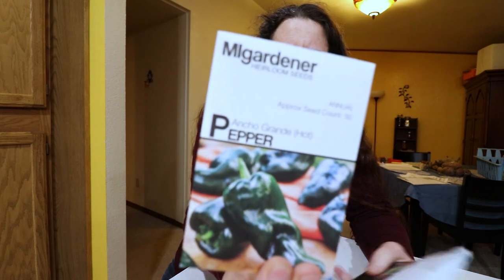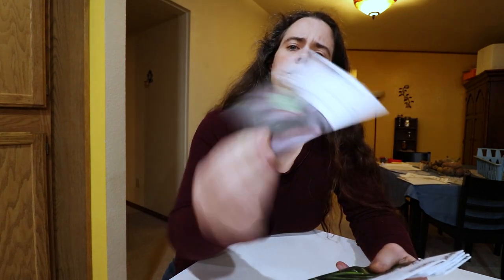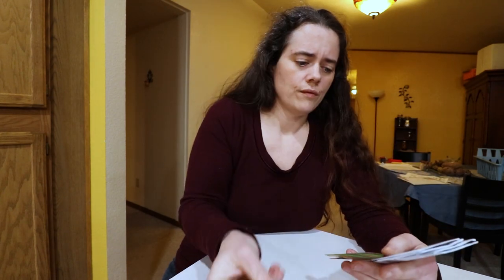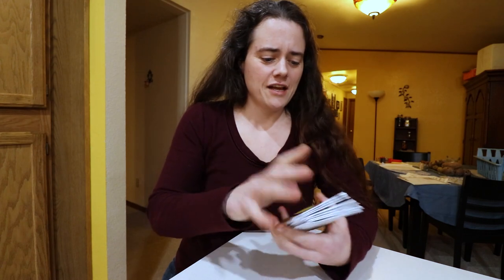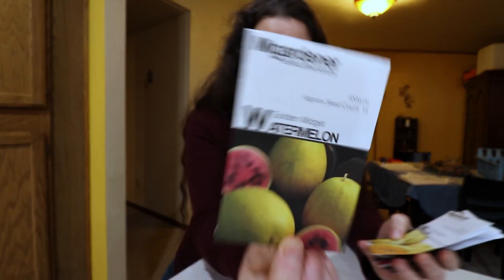On to peppers. Hungarian yellow hot wax pepper. I don't like sweet peppers — my husband does but I can't stand them. I like hot peppers, the hotter the better. So big Jim hot pepper, ancho grande hot, then a sweet pepper for Robert — chocolate beauty — serrano, Anaheim, and jalapeño. I apologize if I'm glancing at the screen trying to make sure things are in focus.